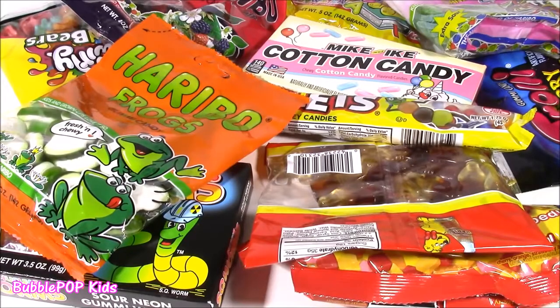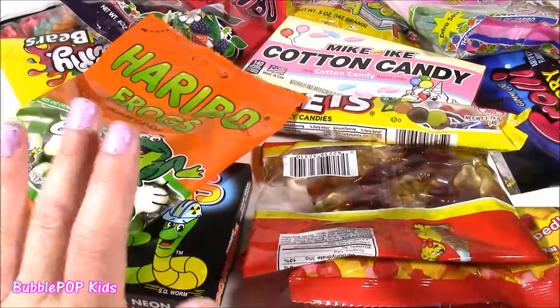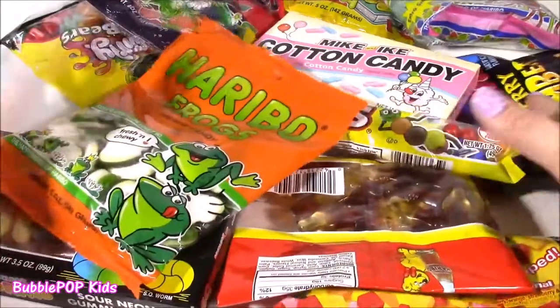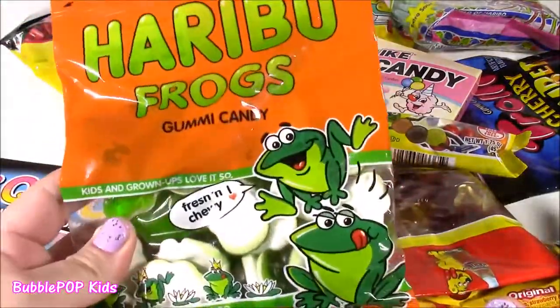Hi everybody! Welcome back to Bubble Pop Kids! So in front of me here, you are going to love this show if you love candy as much as I do. So usually I'm doing my candy bonanzas, but today we're doing something a little different in front of me. I have tons and tons of candy, so many different kinds.